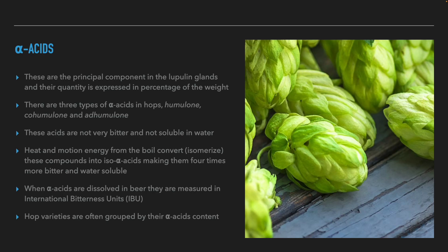The first and most important compound in hops in terms of beer are the alpha acids. These acids are the main ingredient in the lupulin, and their percentage of weight is always indicated on the packaging. Hops have three main types of alpha acids: humulone, cohumulone, and adhumulone. These acids are not soluble in water and not really bitter. But when exposed to heat and kinetic movement from the boiling process, they undergo a chemical change called isomerization and become iso-alpha acids. These acids are four times more bitter than the original alpha acids and are also soluble in water.